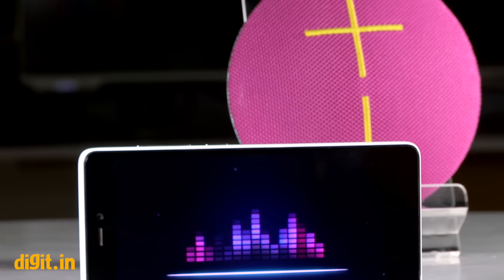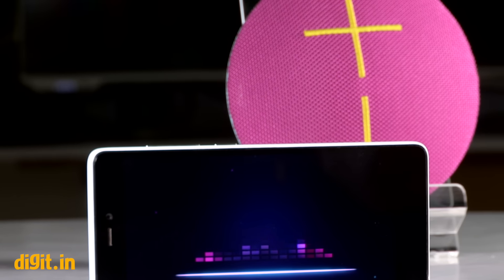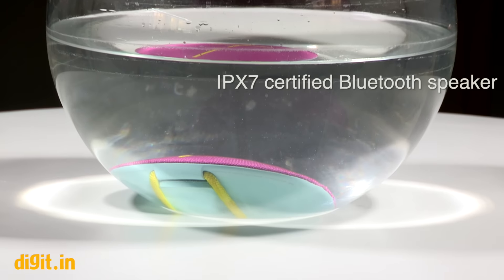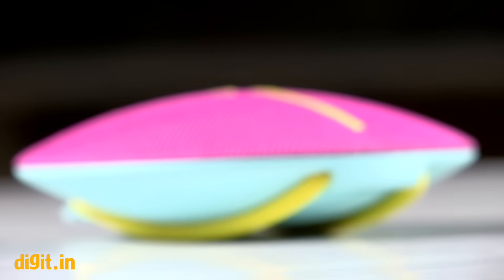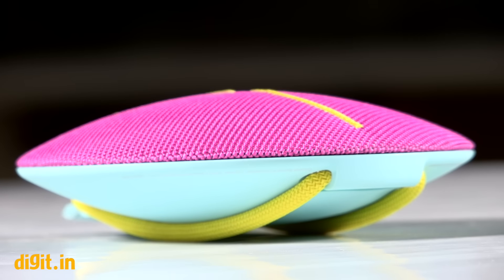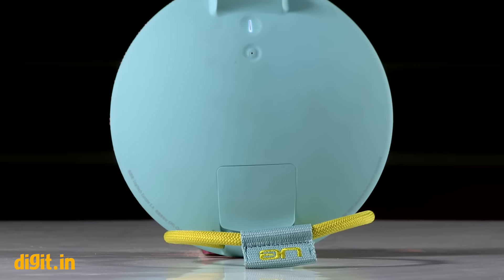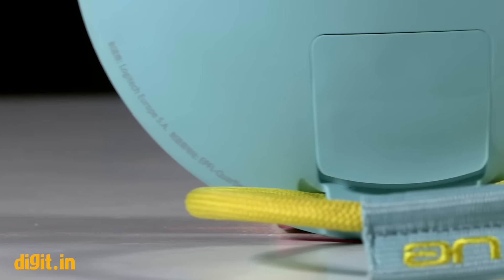Two great upgrades over the older UE Roll are wireless range and water resistance. The speaker is now entirely waterproof and is IPX7 rated. The wireless range is now rated up to 100 feet, and without any obstacle in between, the UE Roll 2 remained connected up to over 75 feet, which is really impressive.